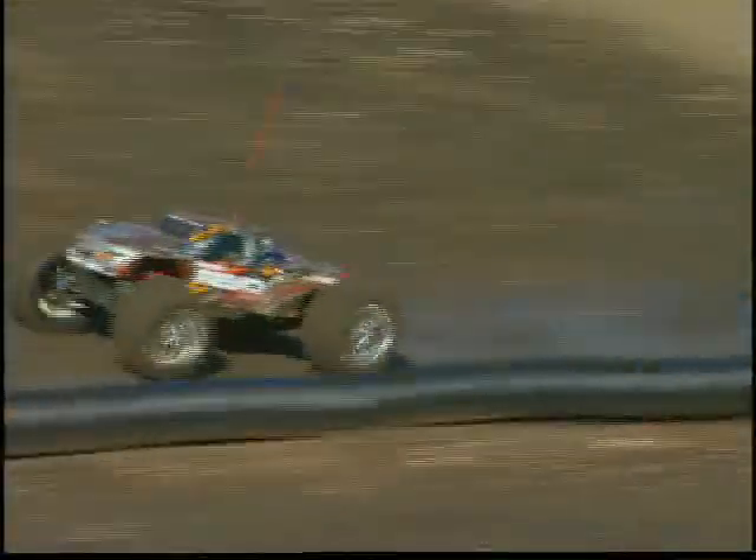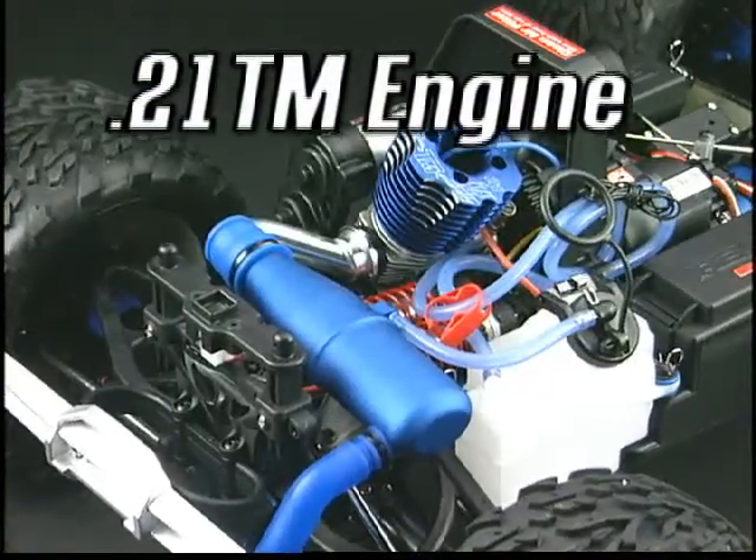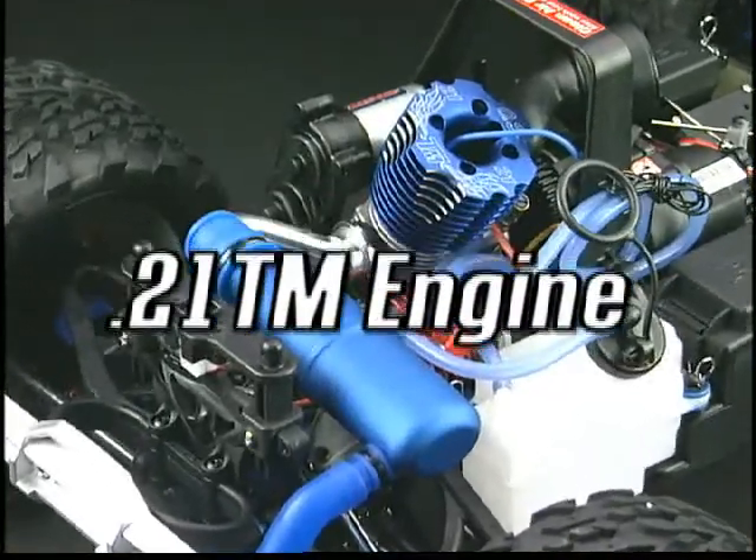If you own a Revo, listen to this. Now you have a new way to rev up your monster. The 21TM engine is here and it's ready to rock your world.